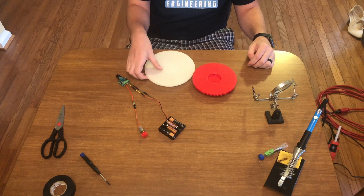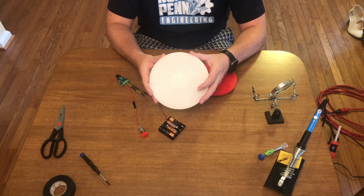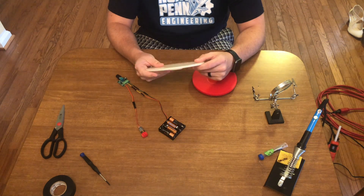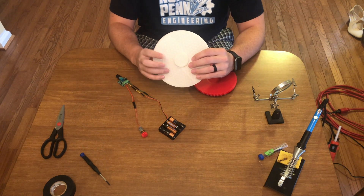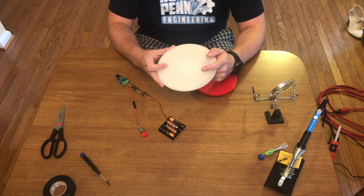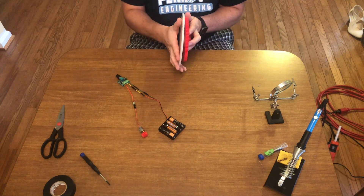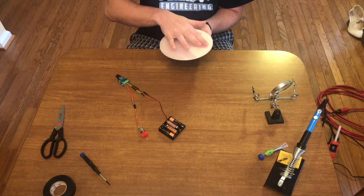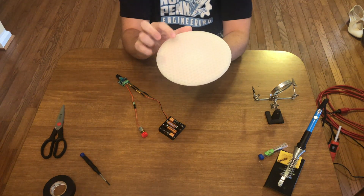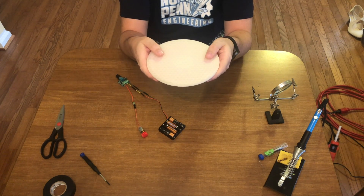The turntable top is done printing. It's definitely a little smaller than I wanted it to be, but I was having some issues with my Ender 3 Max so I had to print it on my Ender 3 V2. It's good that we came up with this threaded design, because when I want a bigger turntable top I can just print it on my Ender 3 Max when it's doing better and it'll thread right on - sits nicely. Now we've got our turntable top. Let's finish off by designing and printing the case.